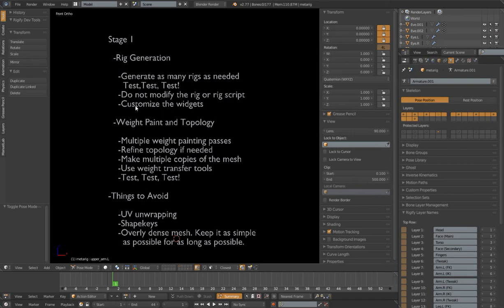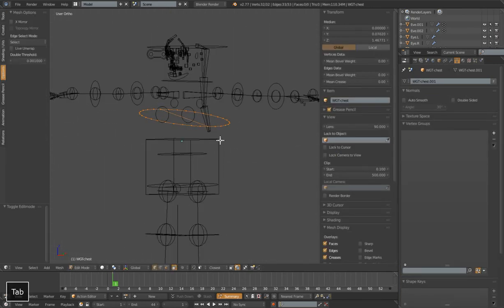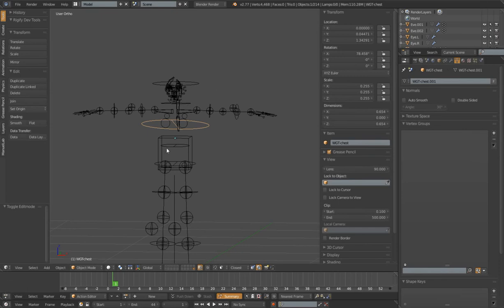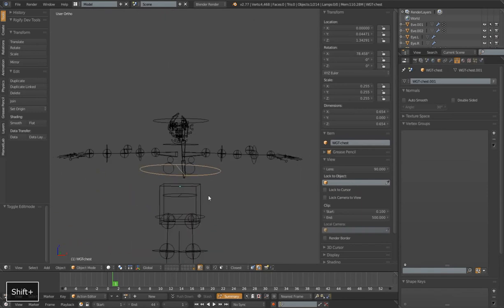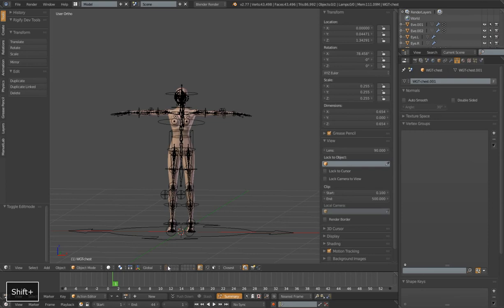Something I can do even though I'll be deleting and regenerating multiple rigs is customize the widgets. As long as I don't delete those widgets — and those widgets will be on this last layer here — if I actually went in and edited the size of one of my widgets, Rigify won't generate a new one and overwrite that. So I can modify a bunch of these widgets, and I'll show you how to do that in a later tutorial. That's something safe to do now that won't lose a bunch of work.